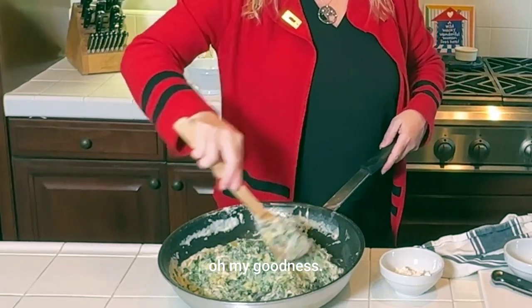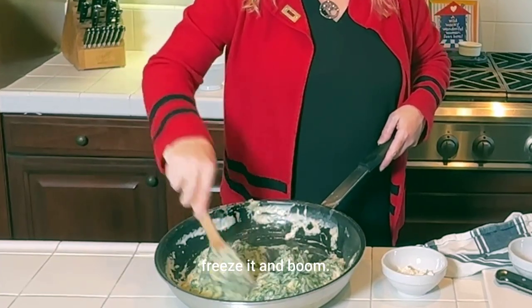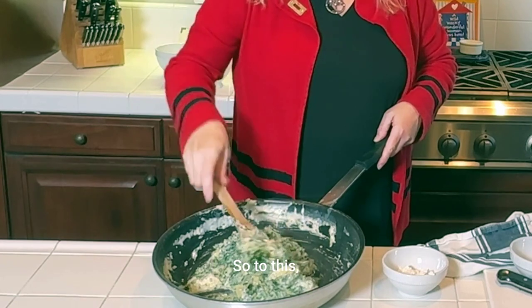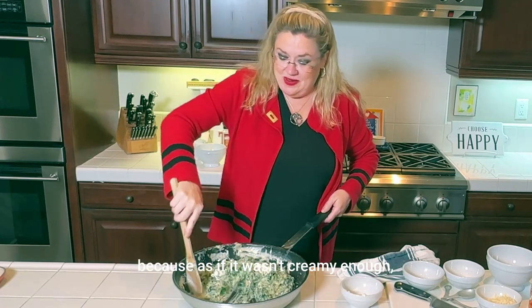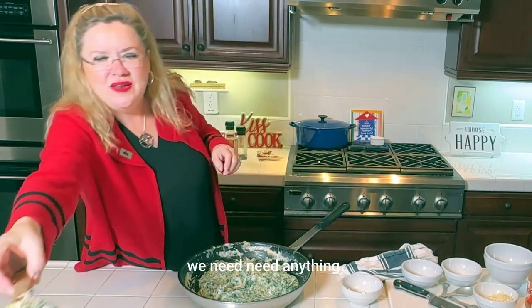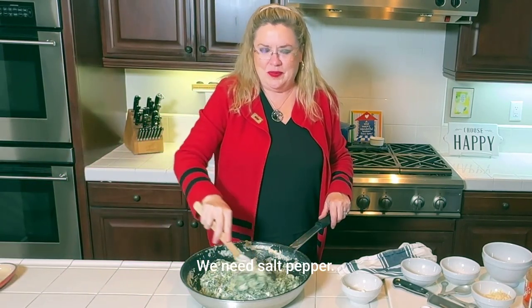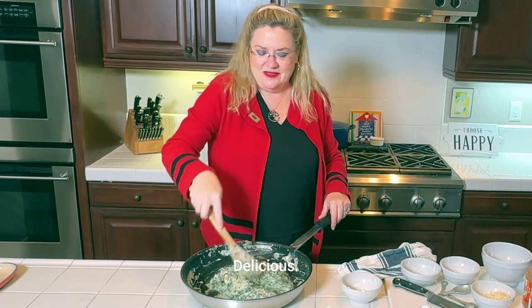It smells and looks delicious. This made more than what I'm going to serve, so I'm going to put some in a container, freeze it, and I'll have it ready for the next time I need a quick appetizer to pull out of the freezer. So to this I'm going to add a quarter cup of sour cream — as if it wasn't creamy enough, a little more cream. I'm going to have my official taste tester try this and see if we need more salt. The verdict: it's good. Ready to go, delicious.